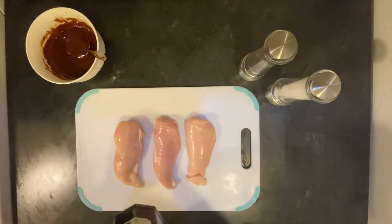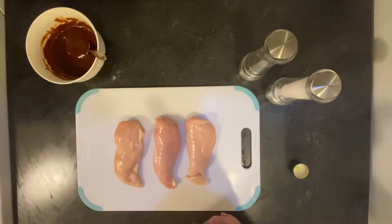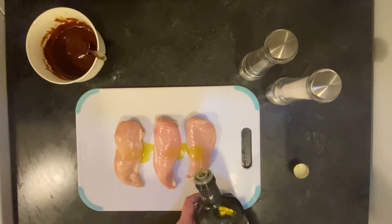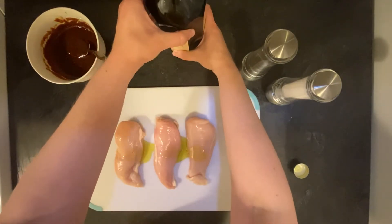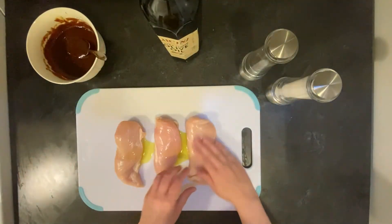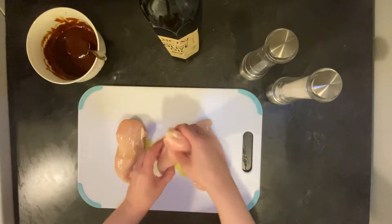Back in my kitchen we are going to drizzle olive oil over the three chicken breasts. Now I'm going to rub the olive oil evenly on both sides of the chicken breasts.